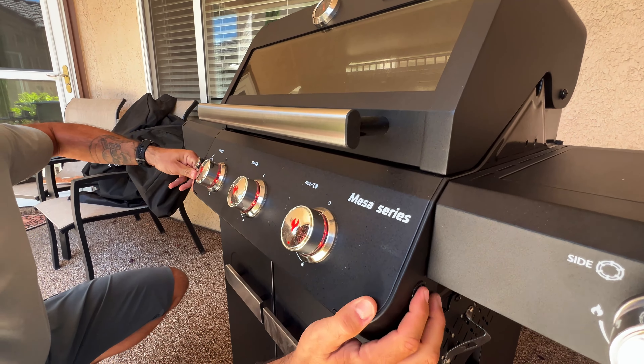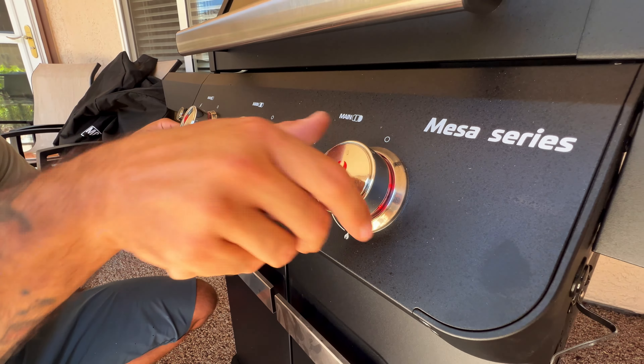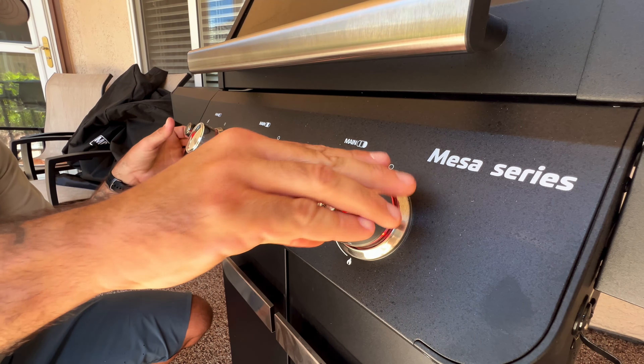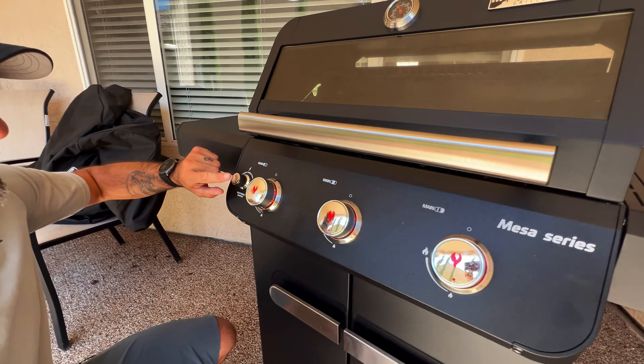All three of these knobs have an LED backlight, which I really like. You can see how they're red right now because the flame is on. When I turn the flame off, they turn white — see, it turns white. When I kick the electric burner back on, they turn back red. And speaking of that, you have an electric ignition system with the battery replaceable right here down below.